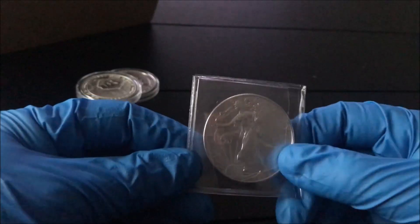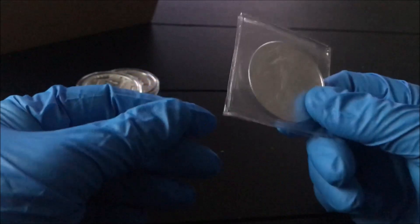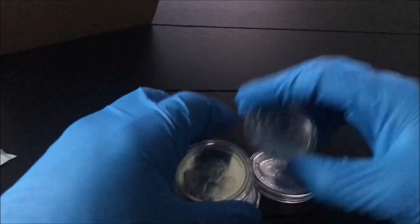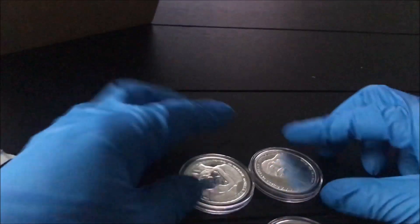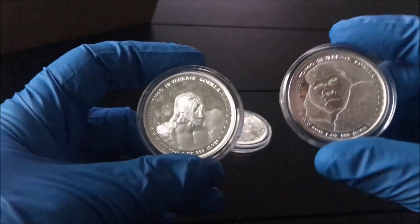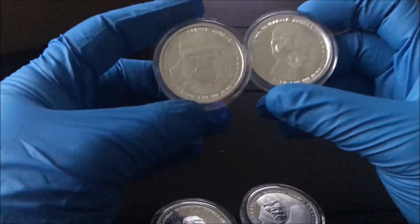Definitely worth it. So the main purchase: I bought the Congo Silverbacks — I bought every year that was available. They look so cool online, so I said let's try it. Let me see what years they are and get a close-up look at them. These are limited mintage — they only make so many of them.